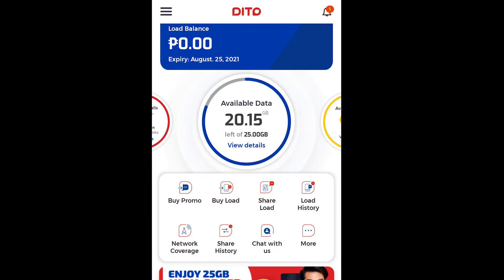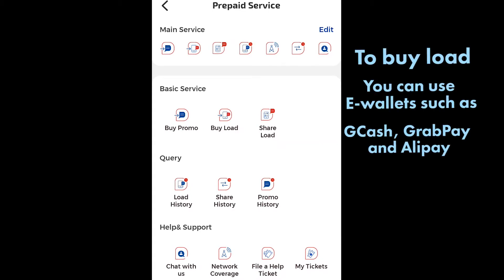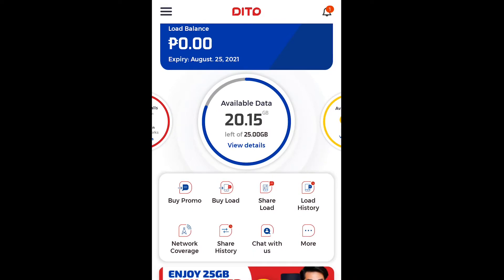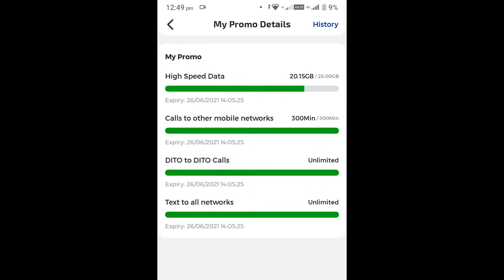Let's explore the Dito app. Once you're signed in, you can manage your data usage, check your promo details, buy and share load, as well as check your load and sharing history. Dito has a starter promo that comes with 25GB high-speed data, unlimited SMS, and 300 minutes of calls for all networks, worth P199 for 30 days — although it doesn't come with any load.